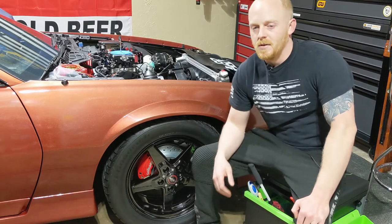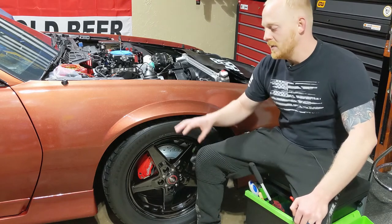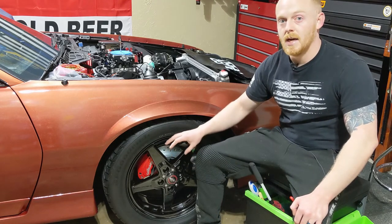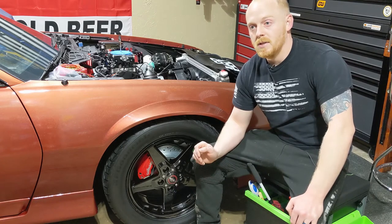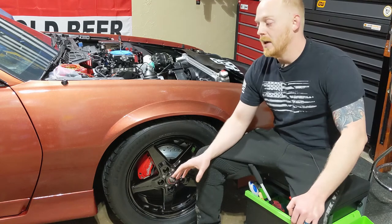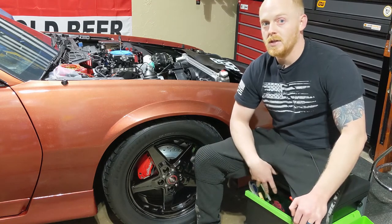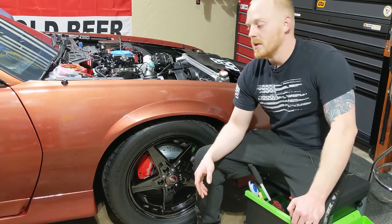Hey YouTubers and welcome back to Tony the Technician channel. Today we're going to be going into the brushes that I use in order to clean the wheels and tires and wheel wells. We're not necessarily going into the chemicals today — I'm going to do a separate video on the entire process — but for today we're going over the brushes I chose, why I chose them, and the importance of cleaning the wheels and wheel wells.